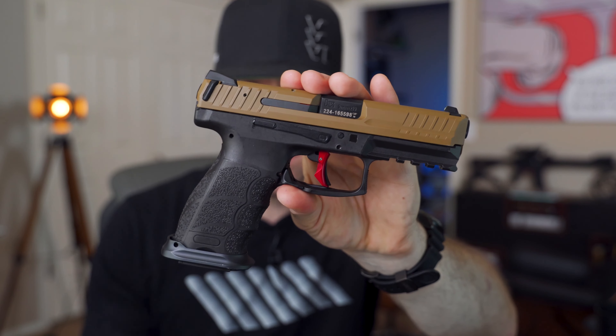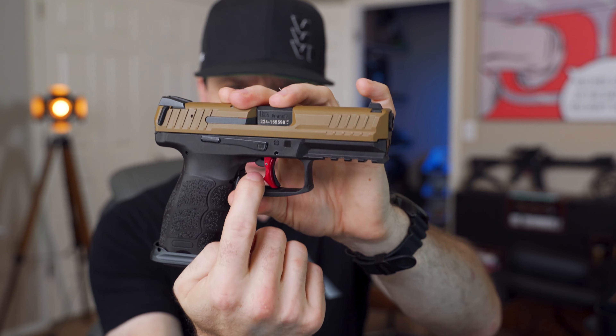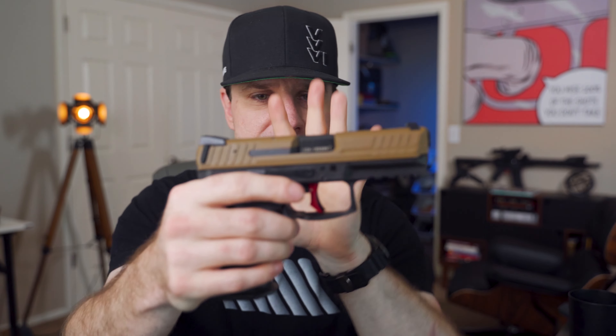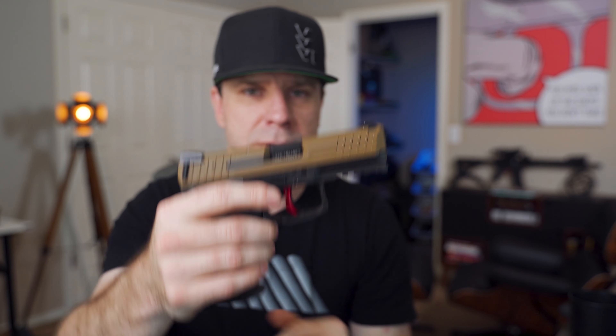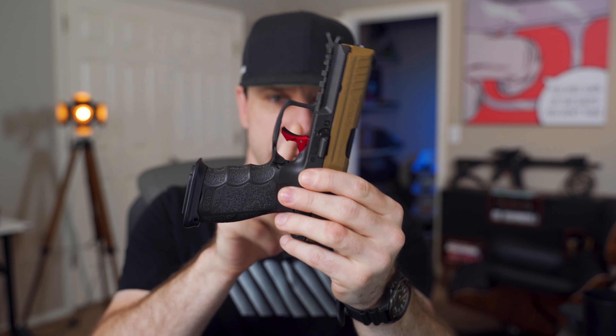I want to know what mods I should do next to this. So far we've got the magwell and the trigger. I'm definitely going to get the slide done, and I already know who I'm sending it to — I'll let that be a surprise. Aside from the slide work, trigger, and magwell, what mods would you do to a VP9? Let me know in the comments. What do you think about aftermarket triggers on VP9s? I still haven't tried the Lazy Wolf trigger — I'm going to have to try that one next. Until next time, guys, I love you and you stay sexy.